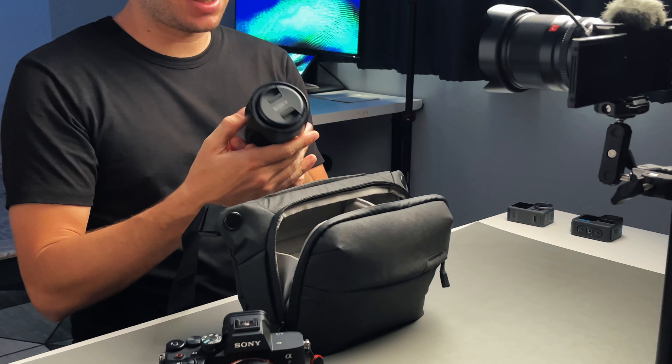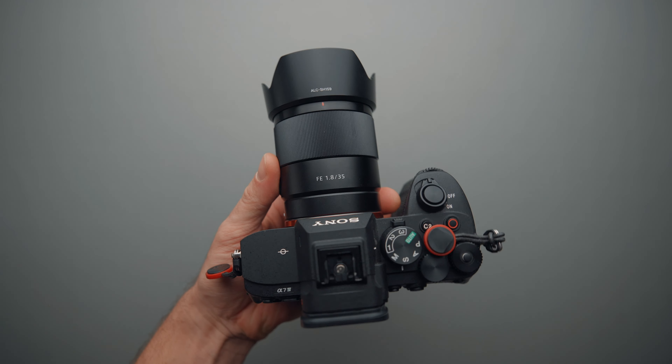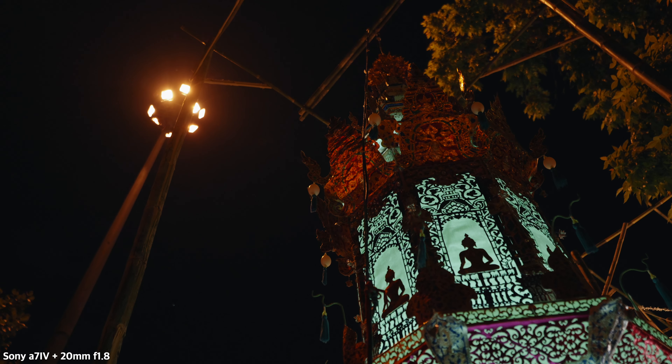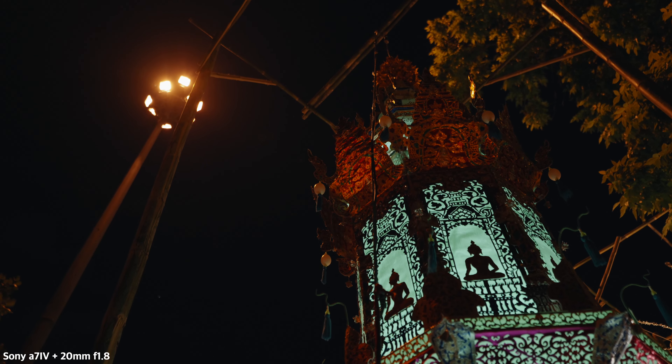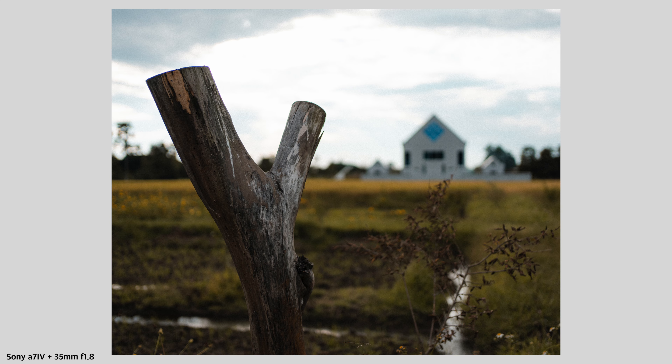A new addition to the kit is the Sony 35mm f1.8. I bought this lens for a couple of reasons. The first is for B-roll shots — I used to shoot in crop mode with the 20mm to get close-up B-roll shots, but now I'm going to use the 35mm for that. I'm also going to use this lens for thumbnails and street photography, since 35mm is pretty much classic for street photography. This lens is very light, compact, has great quality and optics, and so far I love it.